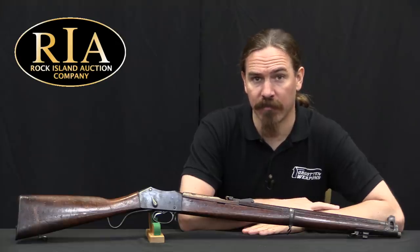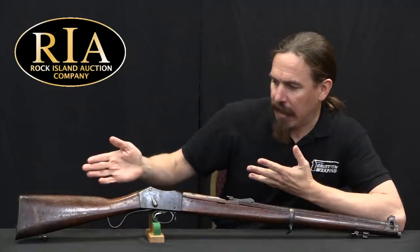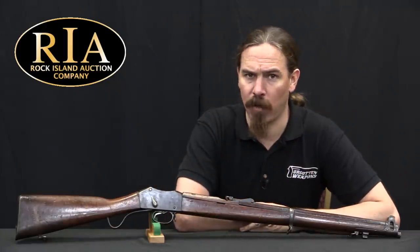Hi guys, thanks for tuning in to another video on ForgottenWeapons.com. I'm Ian McCollum, and I'm here today at the Rock Island Auction Company with a half-Martini, half-SMLE hybrid rifle.